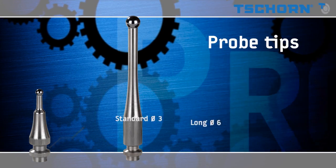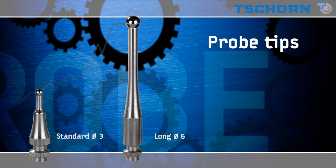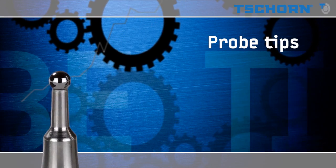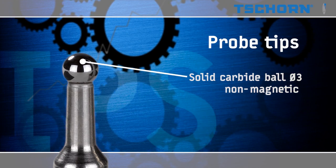The probe tips are available in a standard and an extended version. The tester ball is made of wear-resistant solid carbide, which is also anti-magnetic.